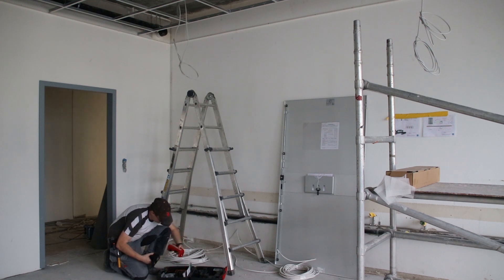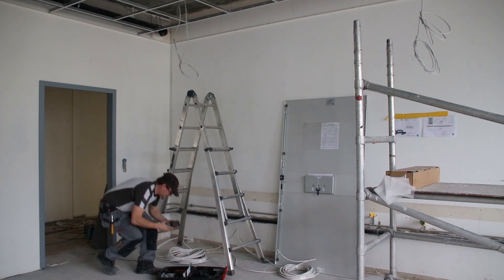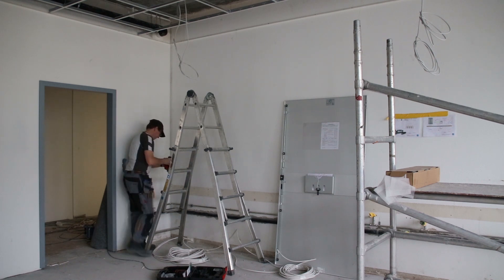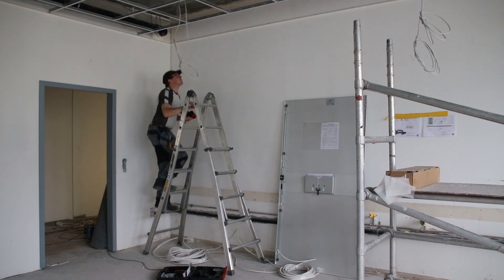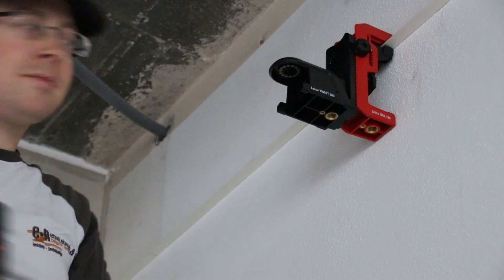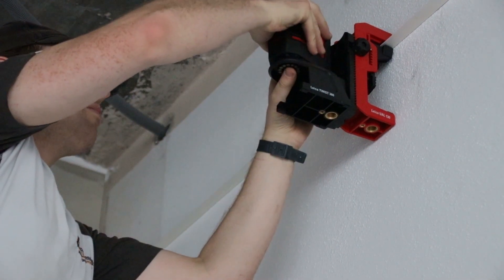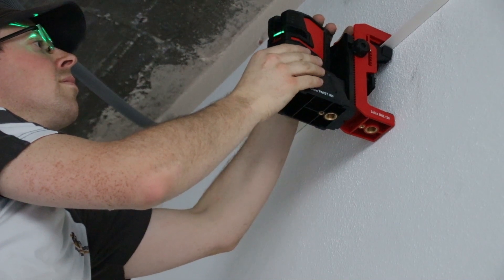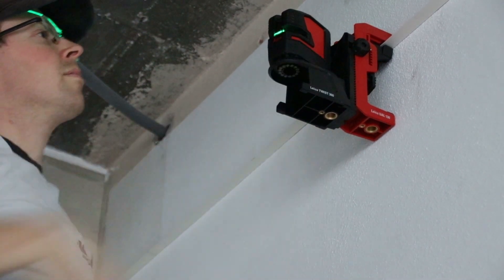On this construction zone there will be in the future an office. We make dropped ceilings and for this purpose we use the Lino laser from Leica. We used it in different ways — to control the right corner of the ceiling and also to level the ceiling with the Lino laser.